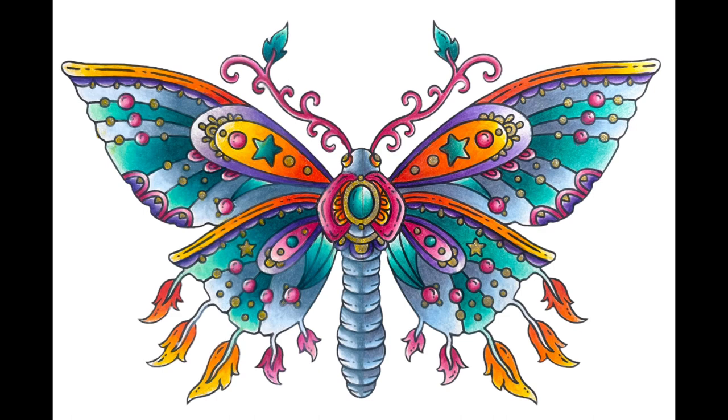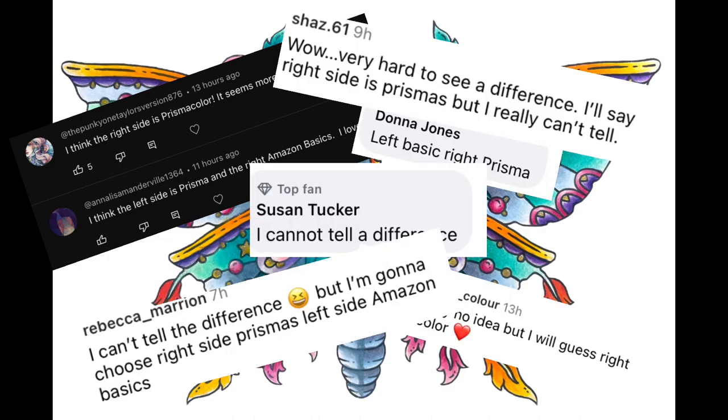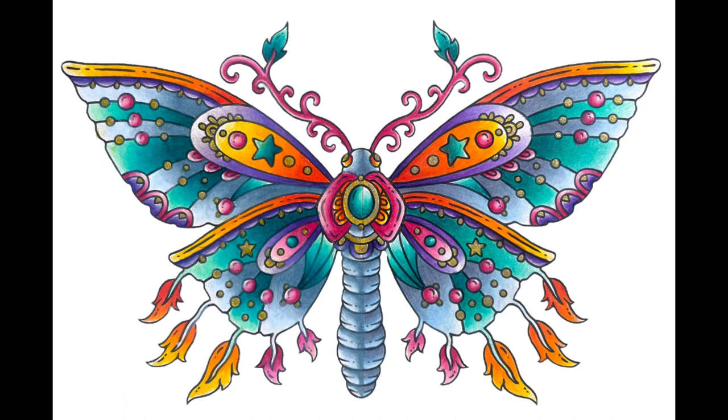I asked all of my followers on social media to guess which one was which, and it was fairly divided down the centre. Some people guessed right, some people guessed wrong, but it was pretty matched either way, and there were a few who definitely picked up on those things that can really tell a Prisma from other pencils.